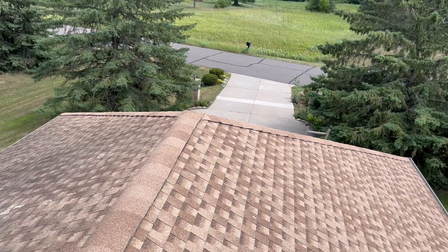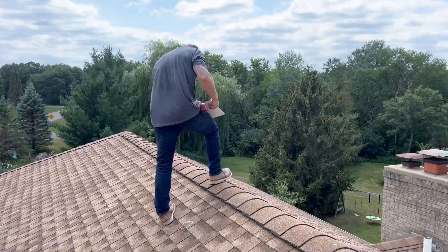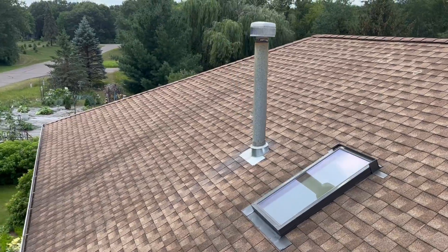All right guys, on the roof here up in Andover. Scott done doing an adjustment with the Samp. We got a nice roof and window approval.